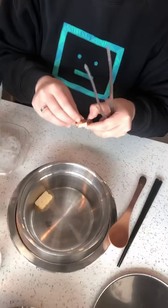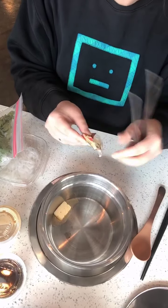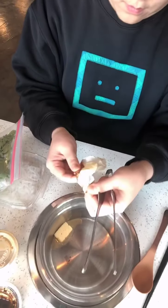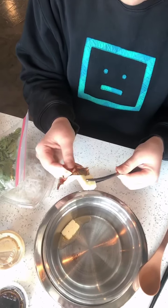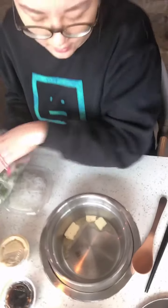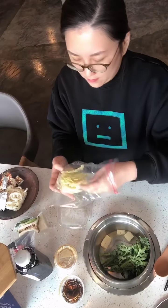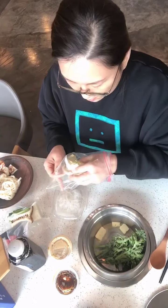Okay, butter. Sorry, I should have had this ready. Okay — this pan is normally for a hot pot, that's why it's deep. And then you want to lay all the vegetables in.